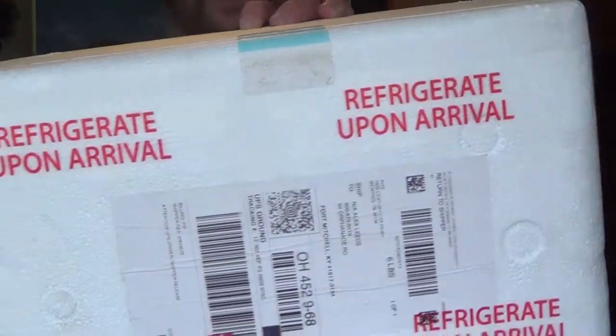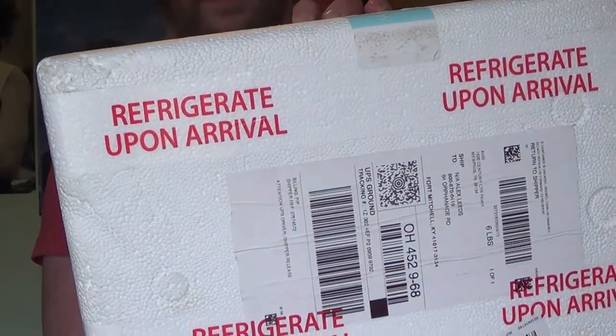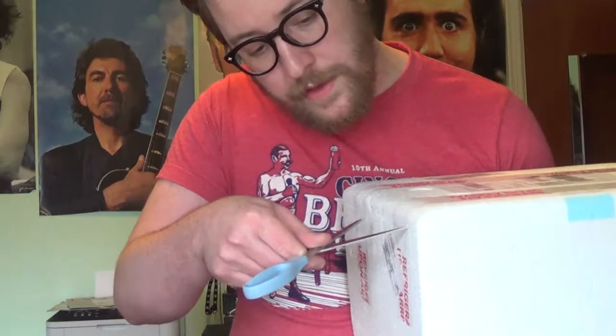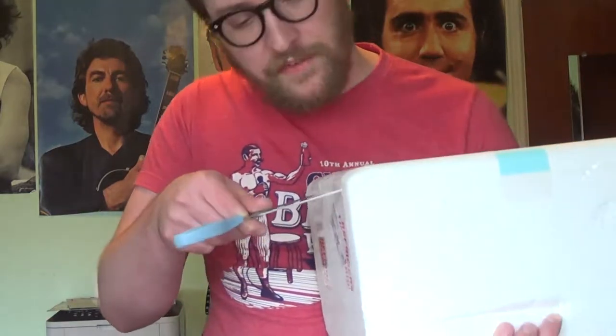It says on the box: keep refrigerated upon arrival. It's been sitting on my front porch for about three hours. I didn't know the UPS was here for me — I thought they were here for somebody else.